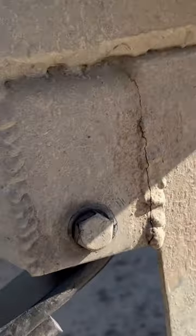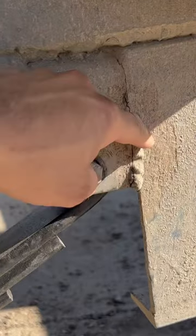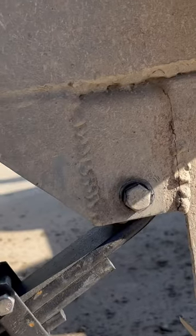I've also got a crack in the frame here, which I'm going to grind out and then weld a little sleeve or tag here. See, I put this triangle here, but it's still cracking here. The other side's not, I don't think, but this side is.